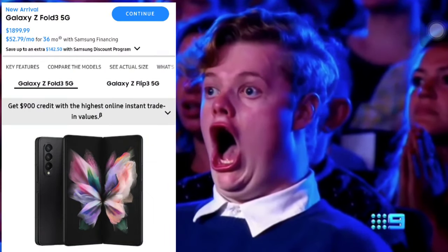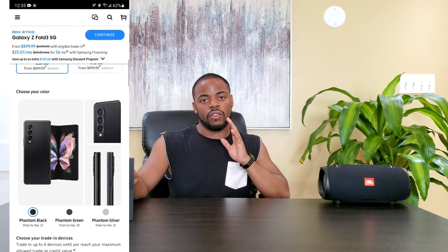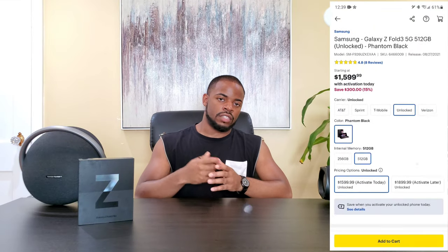Before we get to the unboxing, let's talk about the price. The Samsung Galaxy Z Fold 3 retails for an astonishing $1,800. It's mind-boggling. It comes in 512 gigabyte models with UFS 3.1 storage. On Samsung.com you can get up to $900 off on a qualified trade-in device, and at Best Buy you can get $400 off on a qualified activation — check their respective websites for details.